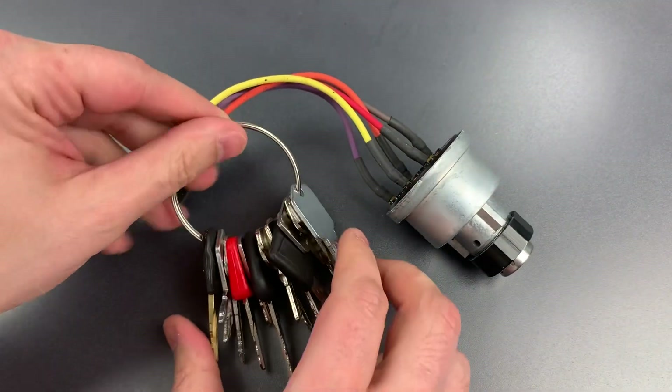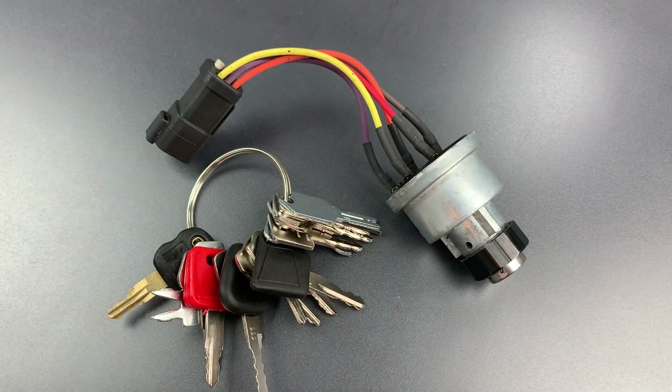I'm told that the reasoning behind these keyed-alike machines is to prevent worksite delays if a key is lost. But it seems to me that this convenience is far outweighed by the potential for mayhem represented by this ring of keys.